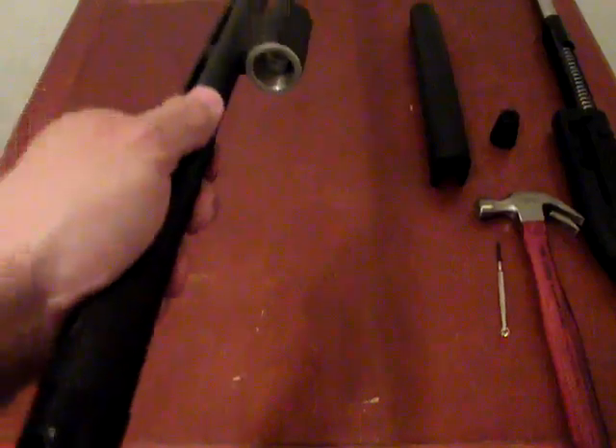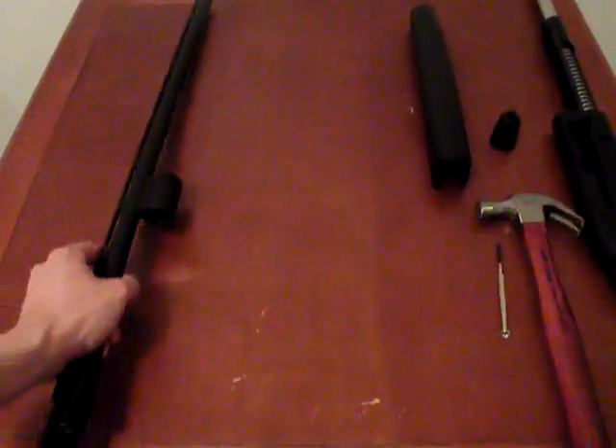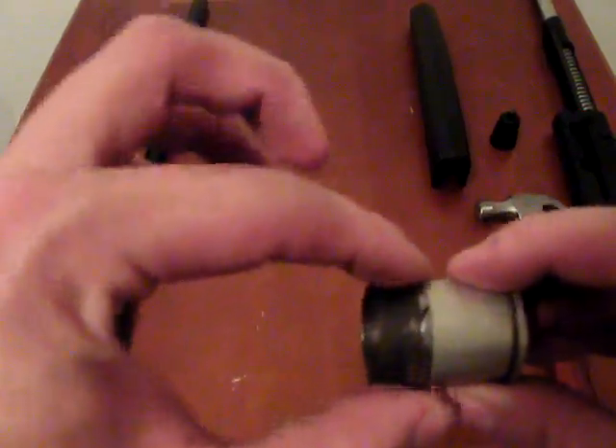Now you'll want to clean the inside of the barrel — use a bore snake or whatever you use to clean down the barrel; just a couple quick passes will be fine. You can see that the piston sleeve has come off the weapon. Sometimes it will retain itself on the magazine tube. It has a small split O-ring on the front that acts as the gas seal, so make sure the O-ring has a little give to it so it can expand.